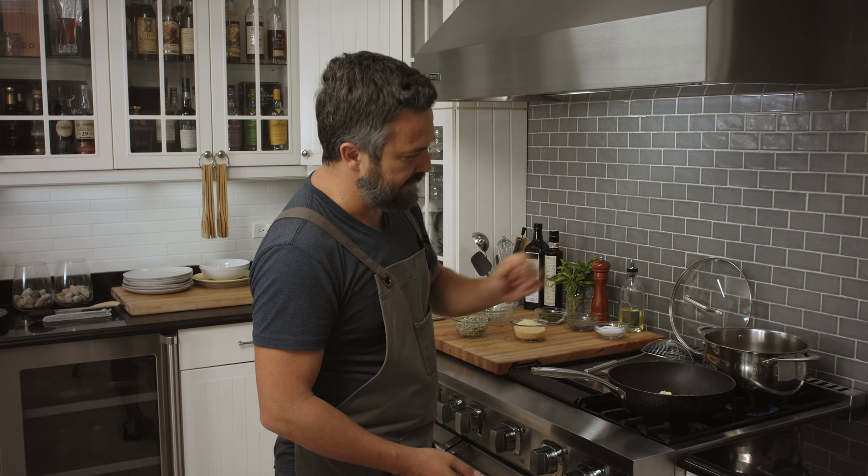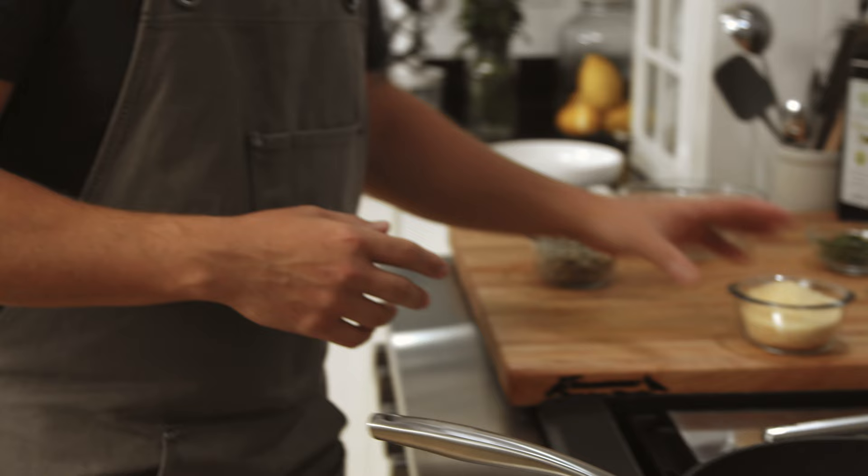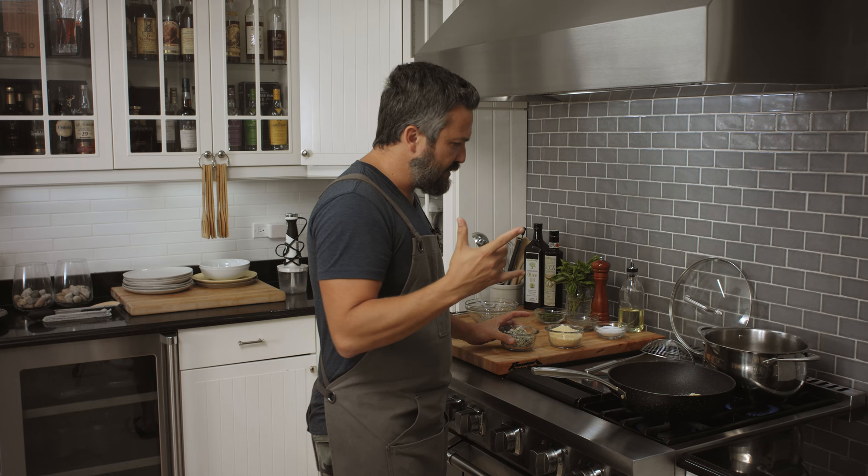I'm gonna show you how to do it. You gotta melt the butter — let it melt while the pasta is cooking. Then you have a good amount of Italian Parmigiano Reggiano, Parmesan cheese. And we're gonna do a spin on it — we're gonna add some blue cheese, which is also great if you serve braised meat with it.